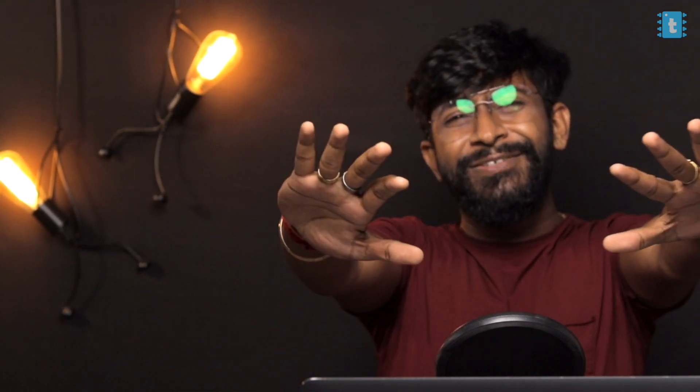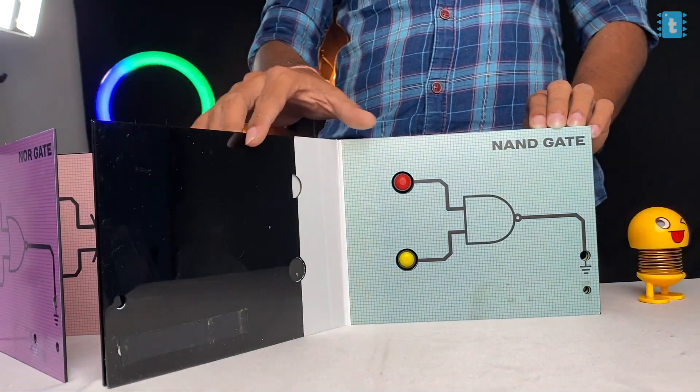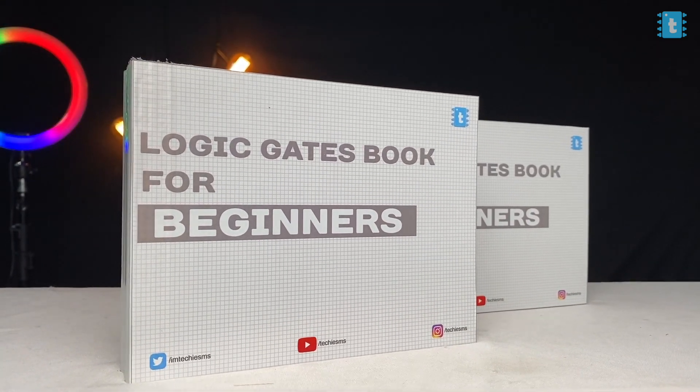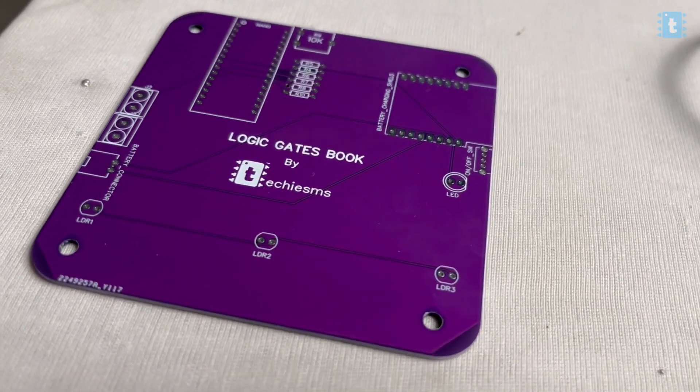That was it about the logic gate book for beginners. I hope you liked this video — if so, consider liking it and let me know your suggestions about the book in the comments. We also made a second version of the book with some different gates on it, so we have two books as of now. If you ever want to try out these books, you're welcome at Techie Mysterious. We are also giving these PCBs for this project for free along with merchandise orders — check the link in the description to purchase merchandise and get the PCB for free. Wait for my next video to explore, learn, and share.